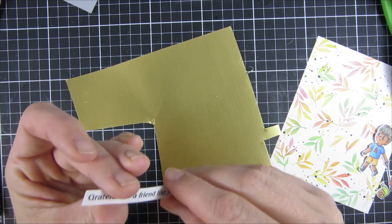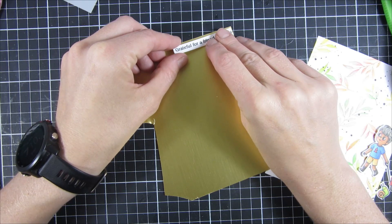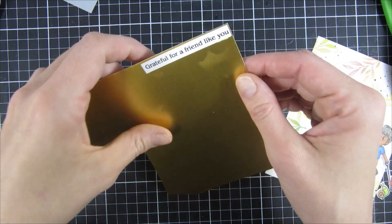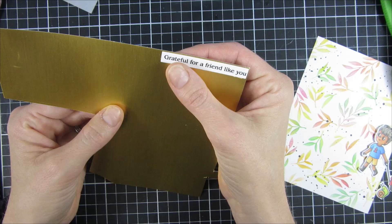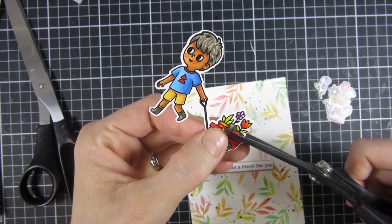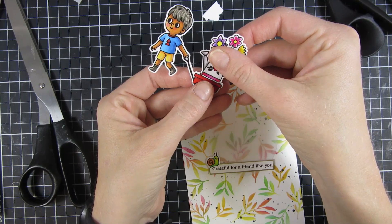For my sentiment I cut out a sentiment strip and then matted it with some gold cardstock — just a scrap piece I had in my stash. I use some liquid adhesive and then remove anything that got outside the lines.